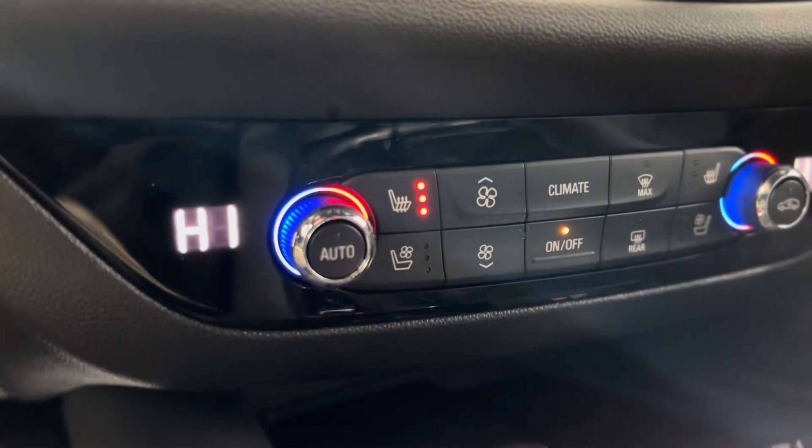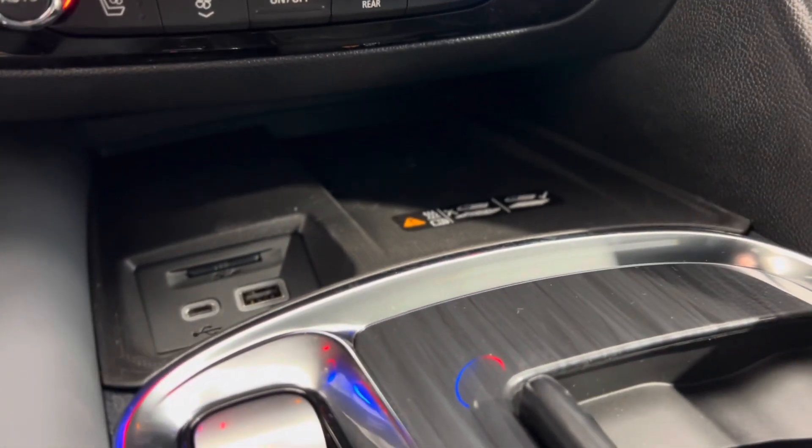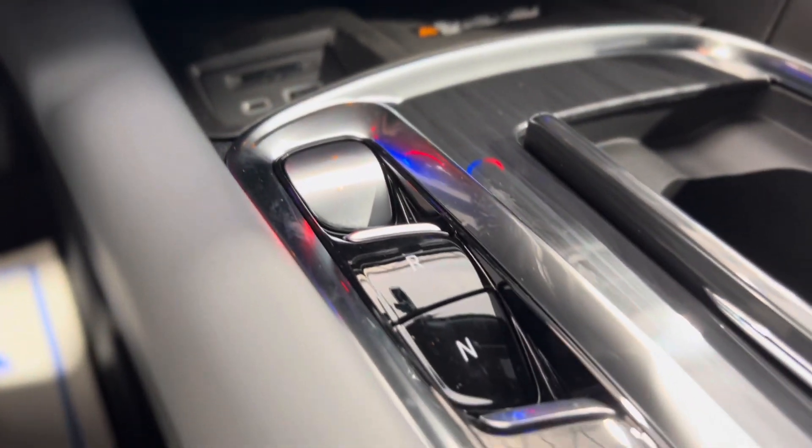As you can see there are heated and cooled seat buttons, and underneath we have some plugins and a wireless charger. We also have the gear shift, and when we make our way back up we can take a look at these beautiful seats.